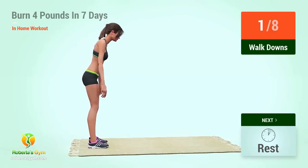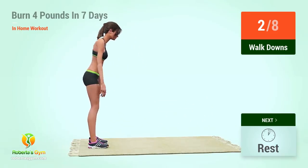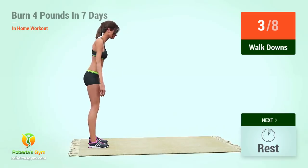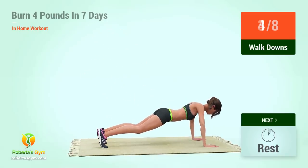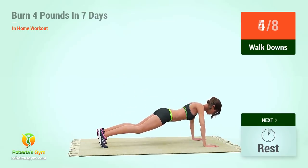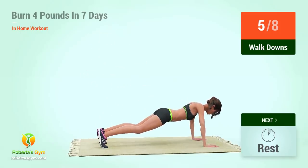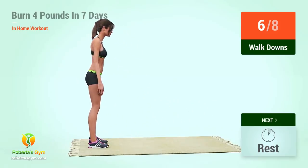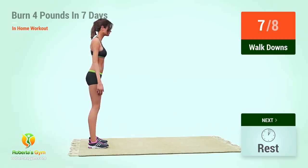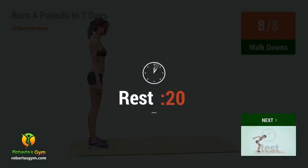1, go! Two. Three. Four. Five. Six. Seven. Eight. Rest time.